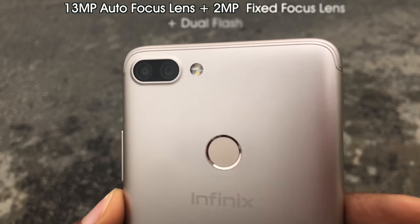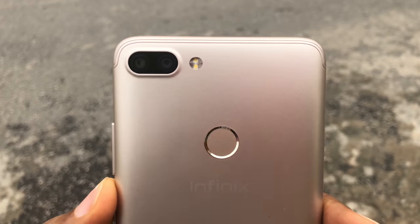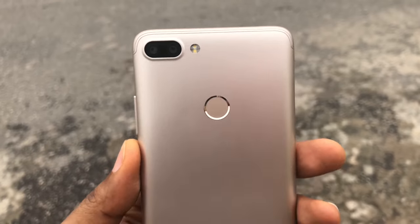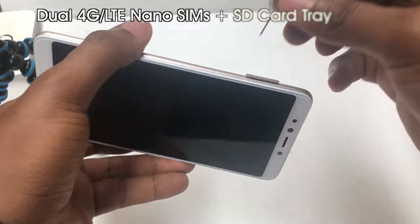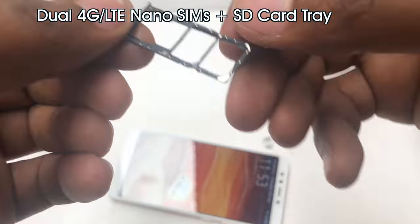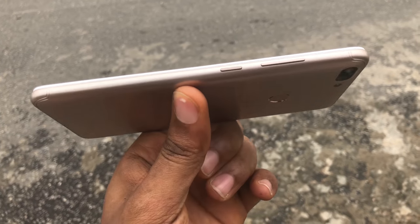On the back, you have a 13-megapixel autofocus lens and a 2-megapixel fixed focus lens with dual flash. You also get a fingerprint sensor at the back. On the left, you have a SIM tray that houses two 4G LTE-ready nano SIMs and an SD card. On the right, you have a power button and volume rocker.